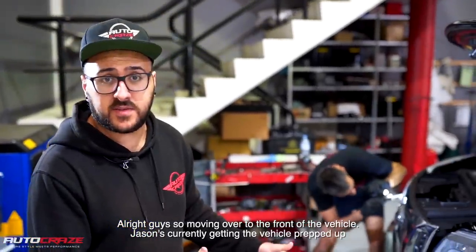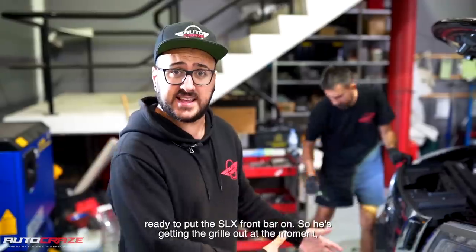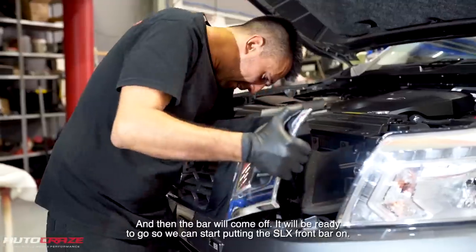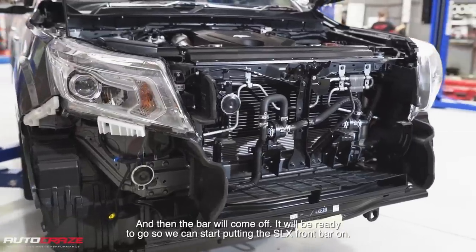Alright guys, so moving over to the front of the vehicle. Jason's currently getting the vehicle prepped up, ready to put the SLX front bar on. So he's getting the grille out at the moment and then the bar will come off, and we'll be ready to start putting the SLX front bar on.